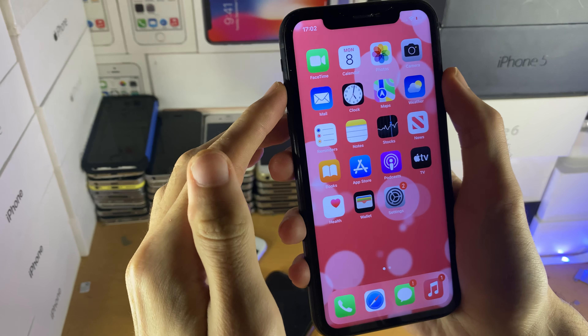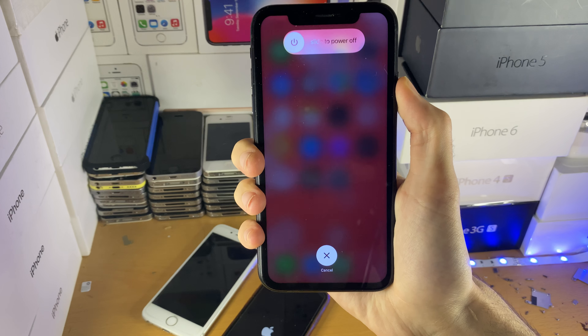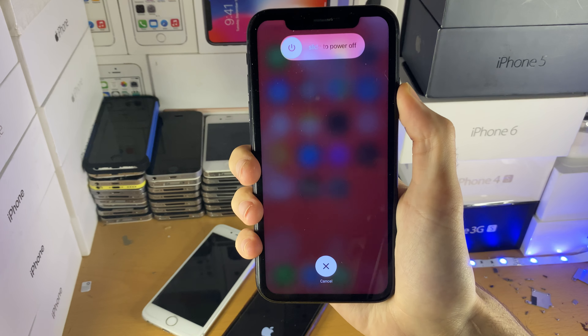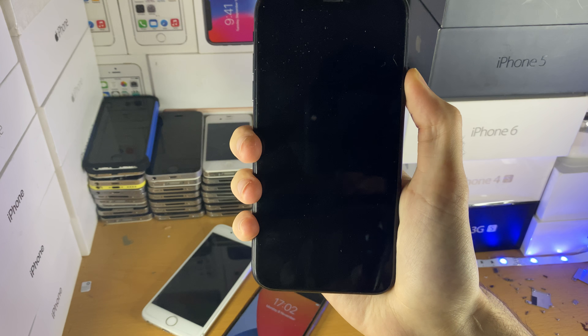So tap up, down, then hold the power button until you see the Apple logo. Hopefully, once you go back to the lock screen, you'll be able to interact with the device and the touchscreen issues will be fixed.